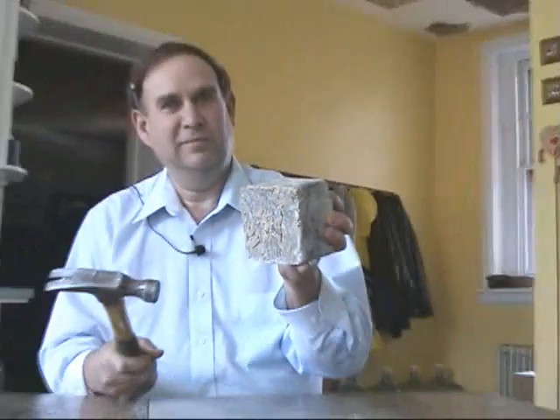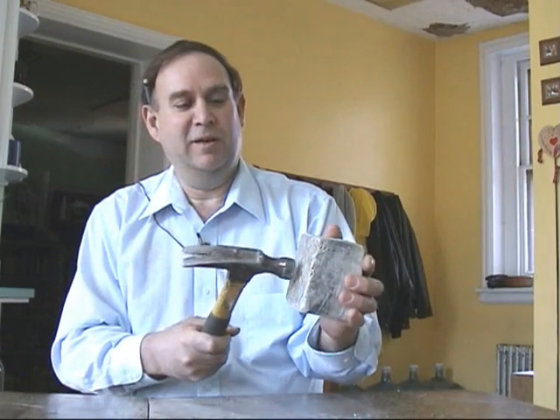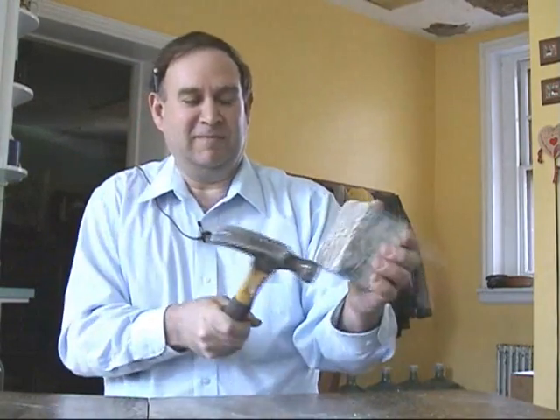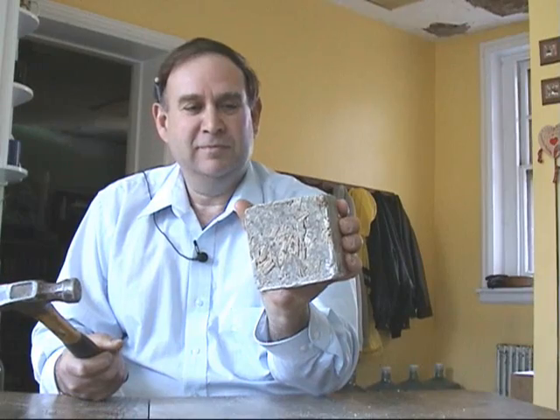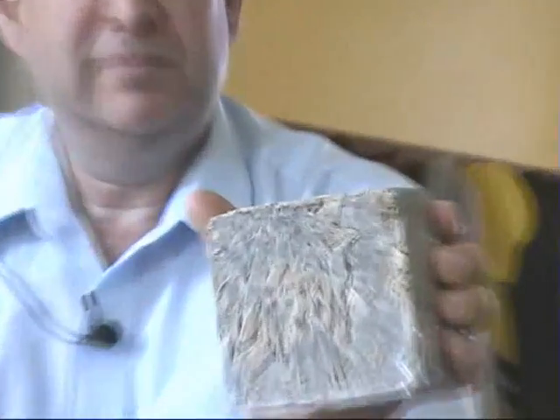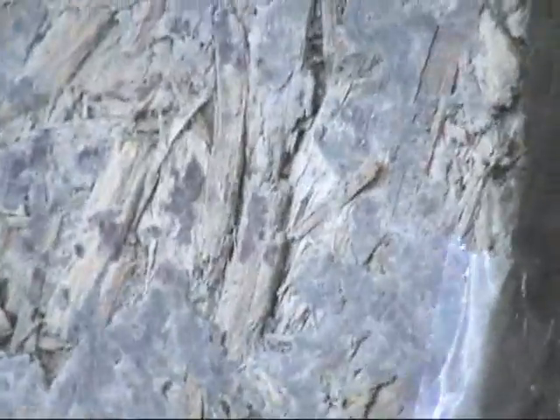Okay, go ahead. Back out where you can see. Nothing. Is there anything? It's a little damp. Not much.